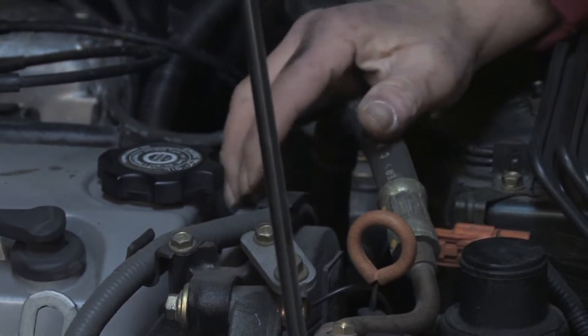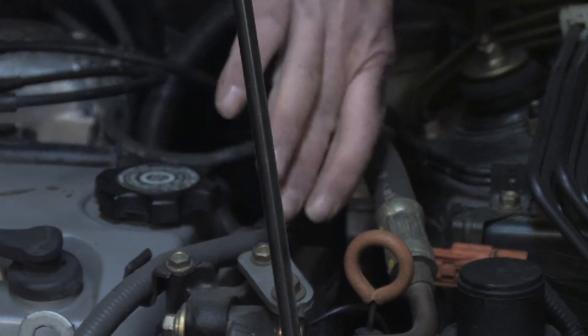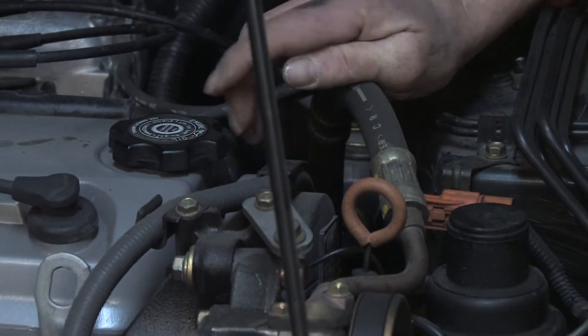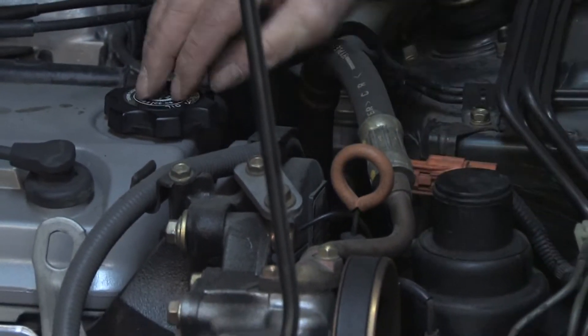My name is Mark Blocker. In this segment we're going to cover what are timing belts. The timing belt on a vehicle is usually contained inside plastic covers on the front of the vehicle, and what it does is it connects the crankshaft to the camshaft.